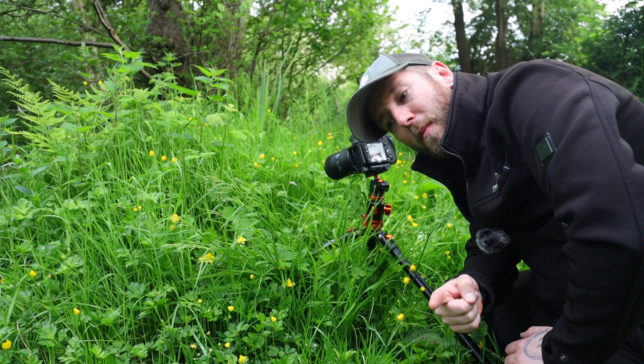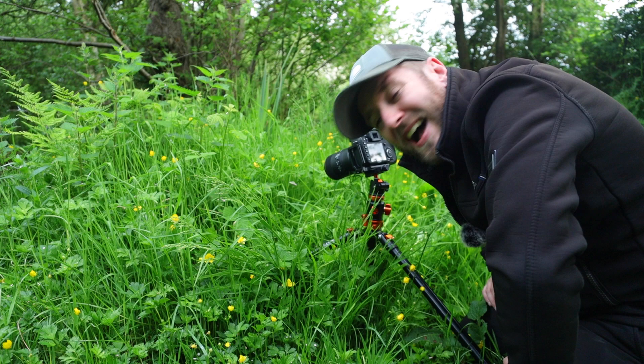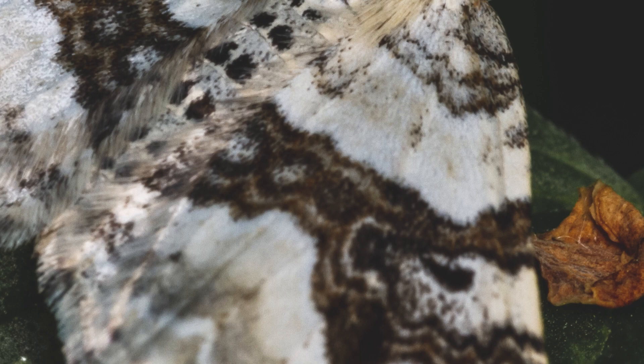Here is the photograph of the moth. I'm probably going to look at some of the little yellow flowers I'm surrounded by next, so I don't have to walk too far. But yeah, here's the first photo — it's a photo of a moth.